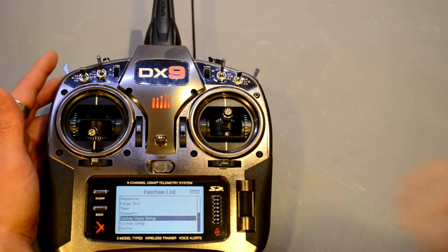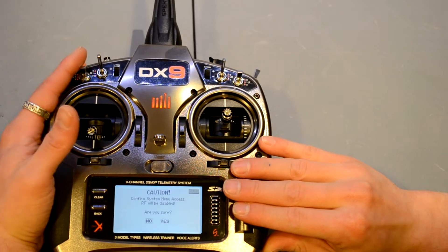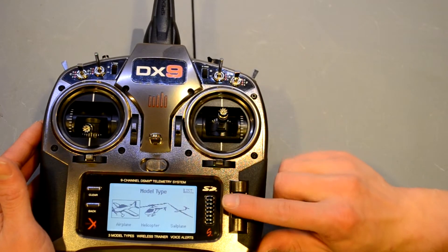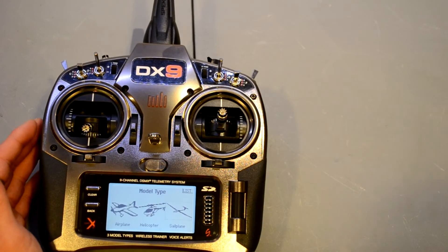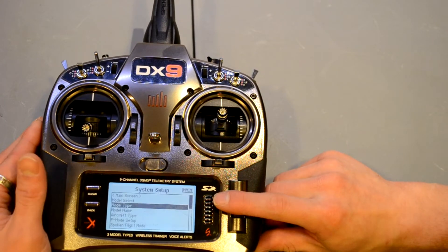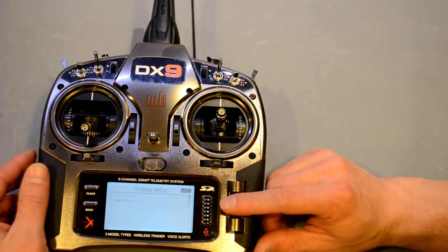In system setup you can do your usual model type — airplane, helicopter, or sailplane. You can also do quadcopter, but you have to import that model type from the internet using the included SD card. You can name the model whatever you like.